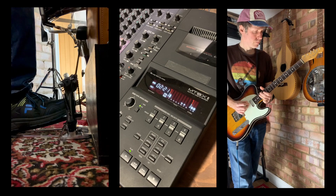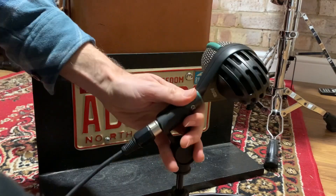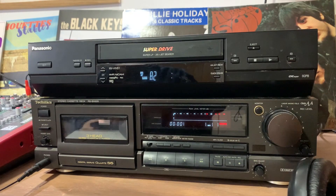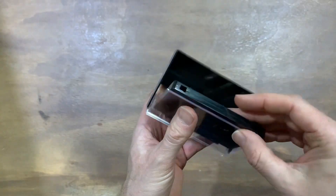Welcome to the final episode in this series about recording an album in the home studio. In the previous episodes we looked at how to record, mix and master onto tape, and today we're looking at the duplication process onto cassette tape.